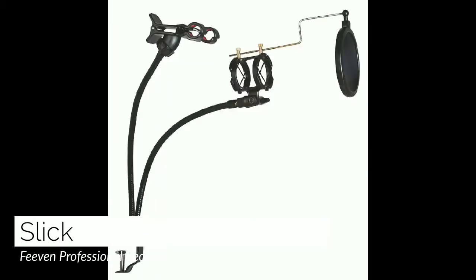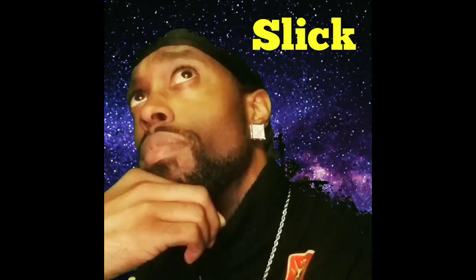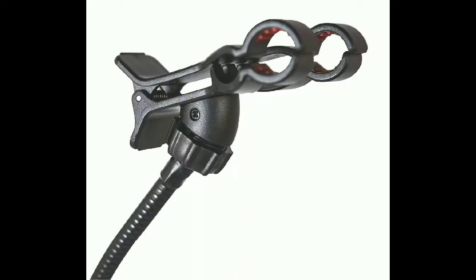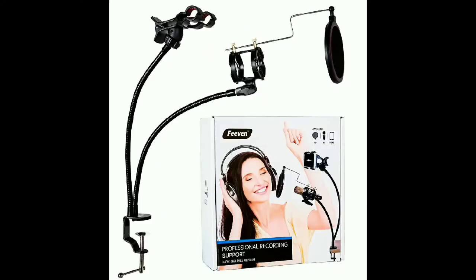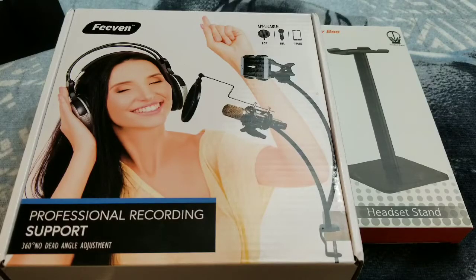What it do? It's your Cutty Slick and I'm here with another cool video. Today we're going to be taking a quick look and cracking open the Thieving desktop mic stand with a cell phone desk holder and a microphone pop filter. We're also gonna be cracking open the Newbie headphone stand.